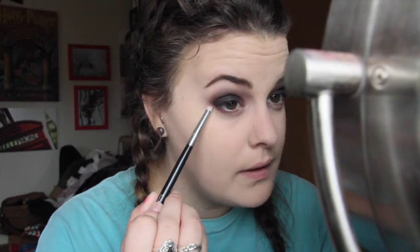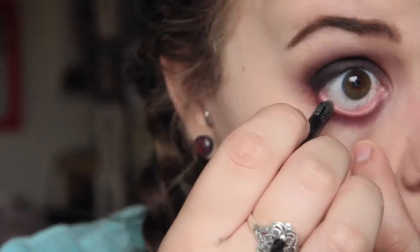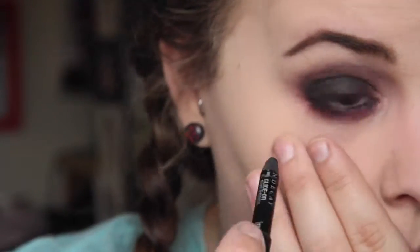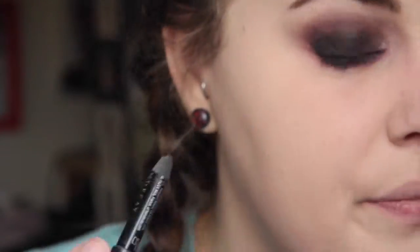Now I'm going to go in with a pencil brush and take that red burgundy color we used earlier and run that right under my eyes along the lash line, bringing it out to meet up with the line on the eye. Then I'm taking my black eyeliner and putting that right in my waterline to give it a little more of a dramatic look.